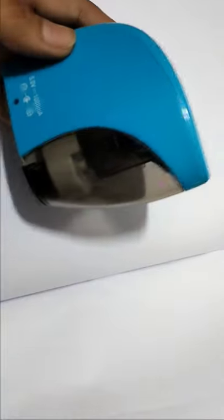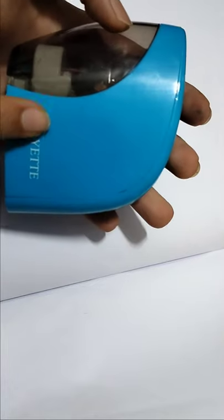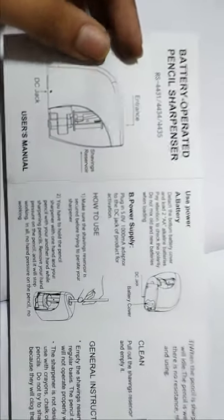This is just a new automatic pencil sharpener, and I forgot to show something. The company name is YT, and they give a book — this is the book about that automatic sharpener. Now what is in the book? Wow, so nice — the book is very nice.